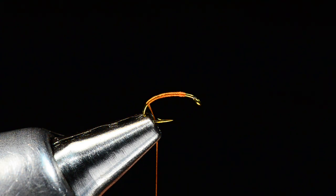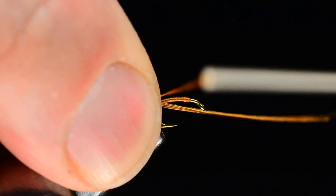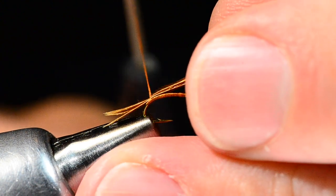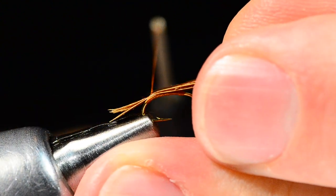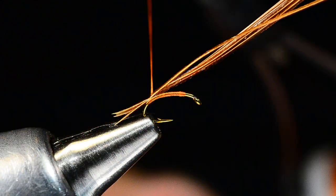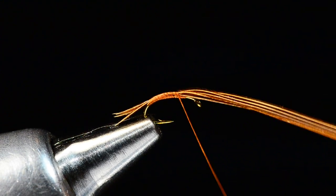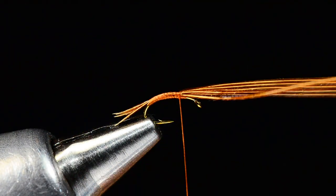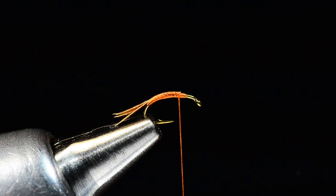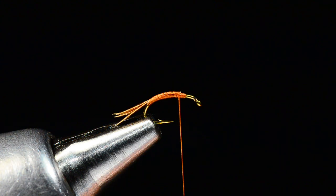I'm going to use some pheasant tail here because it was handy on my desk — about five or six pheasant tail fibers. I'll tie them in at the bend with just a turn, then pull them down so they're about a half shank long, a fairly short little tail. Once those are in, wrap forward over them. Honestly, with pheasant tail, if you just pull your thread tight and pop it, it'll break right off — that's the downside, it's not terribly durable.